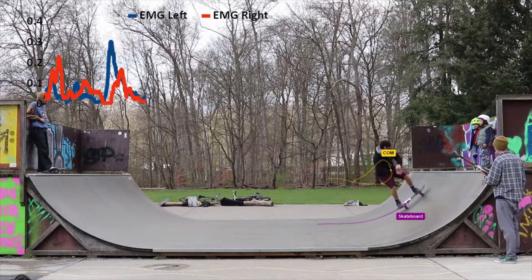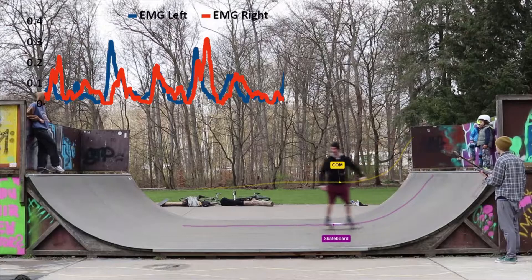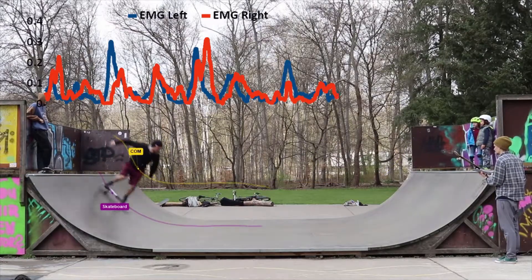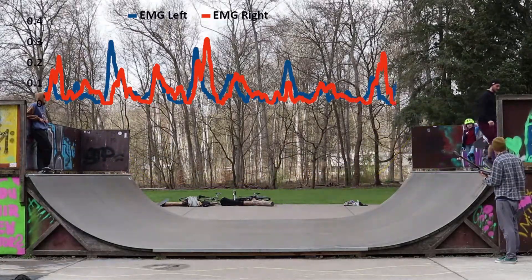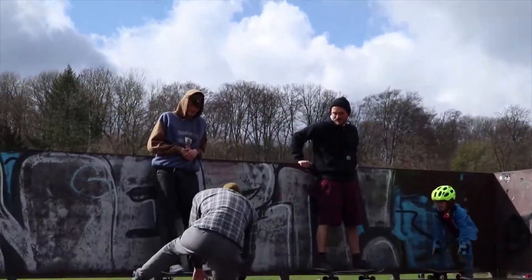The energy that is gained, of course, isn't for free. As you can see in the data collected for the muscle activation, the muscles in Lasse's legs have to work to move the center of mass. Now that you know how energy can be gained in a halfpipe, this is how it can be lost.